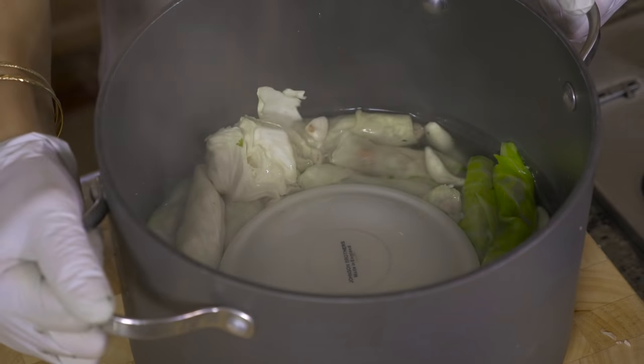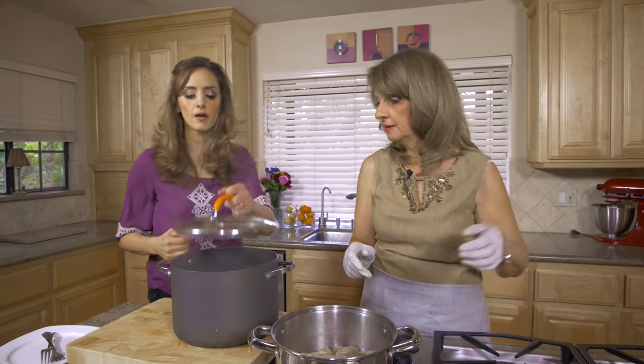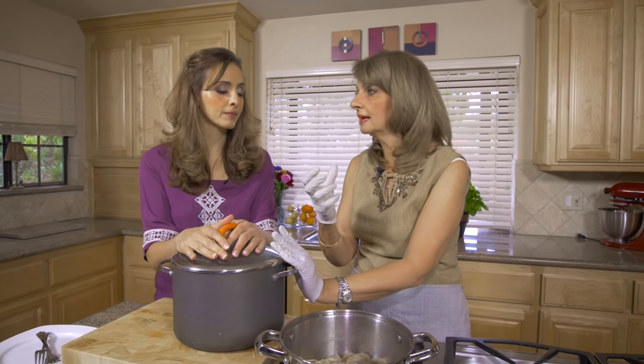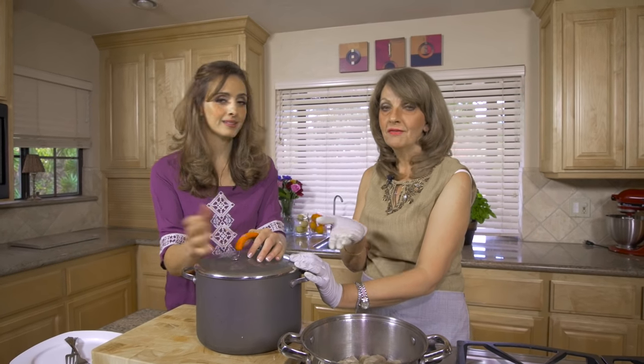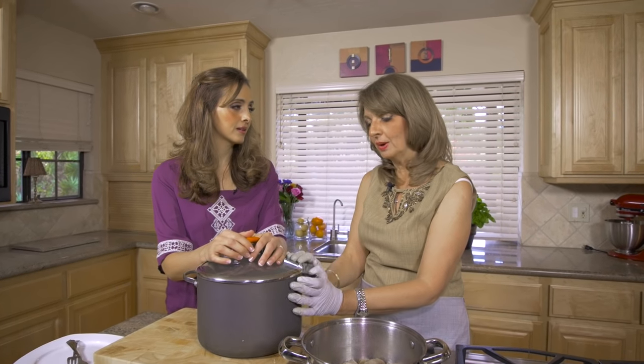Then we're going to cover the pot and boil it. Once it comes to a boil, you need to lower it and let it simmer for one whole hour. You need to keep checking on it because sometimes it dries out quickly. Luckily we put those vein leaves at the bottom in case the water boils off.